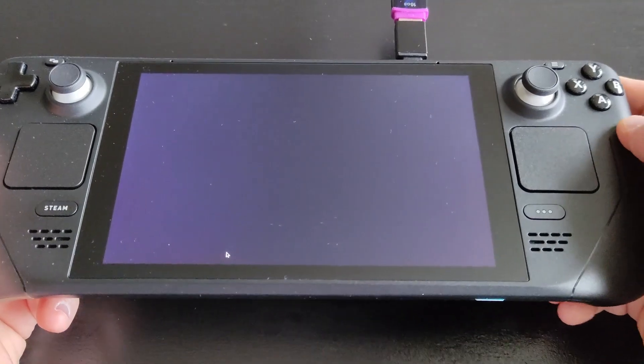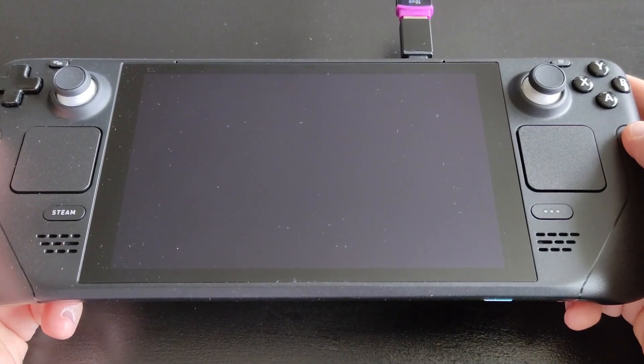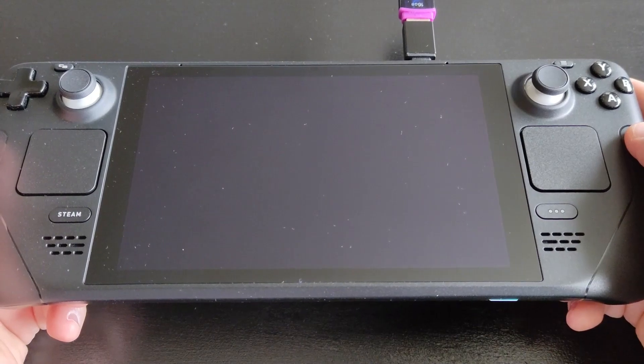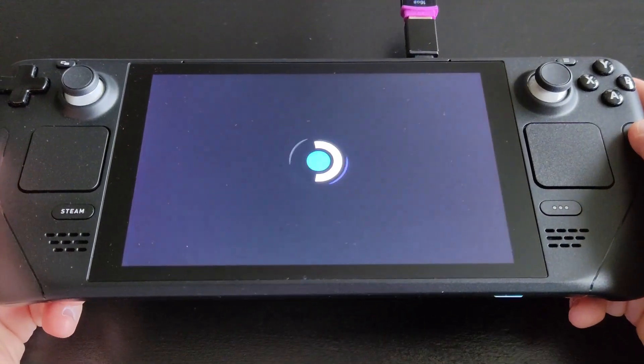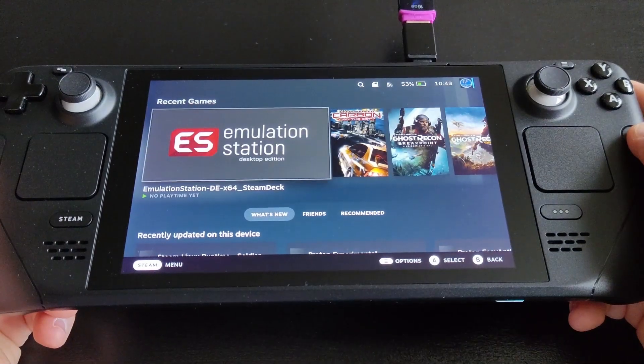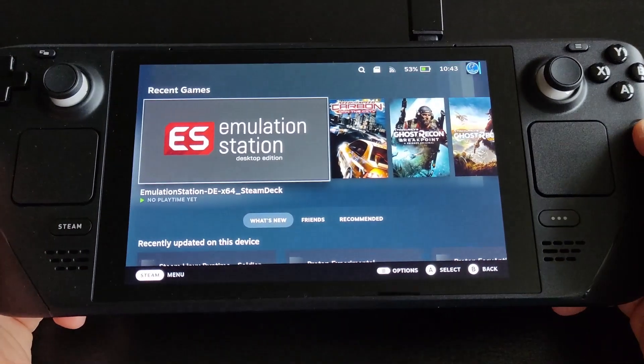There's always room for personal preference here — you can launch games directly from Emulation Station, or set individual games to appear on your Steam user interface.